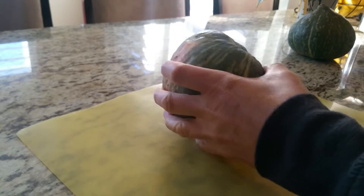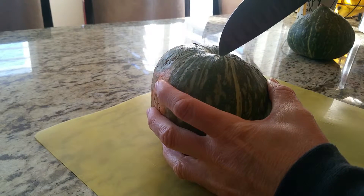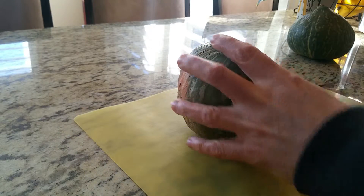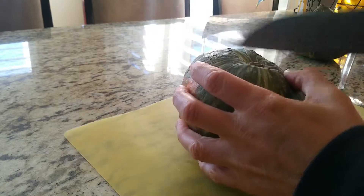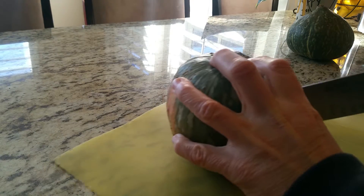Okay, here's my first attempt at a kabocha squash. The first thing we're going to do is cut it, and this is probably the hardest part. Cutting any squash is usually the hardest, and we're going to cut it in sections. I use a big butcher knife because it really goes into it.